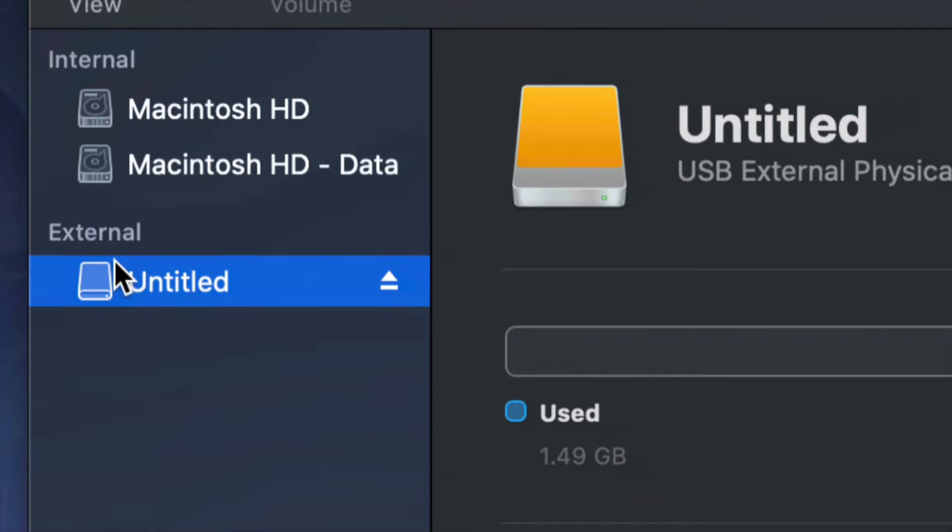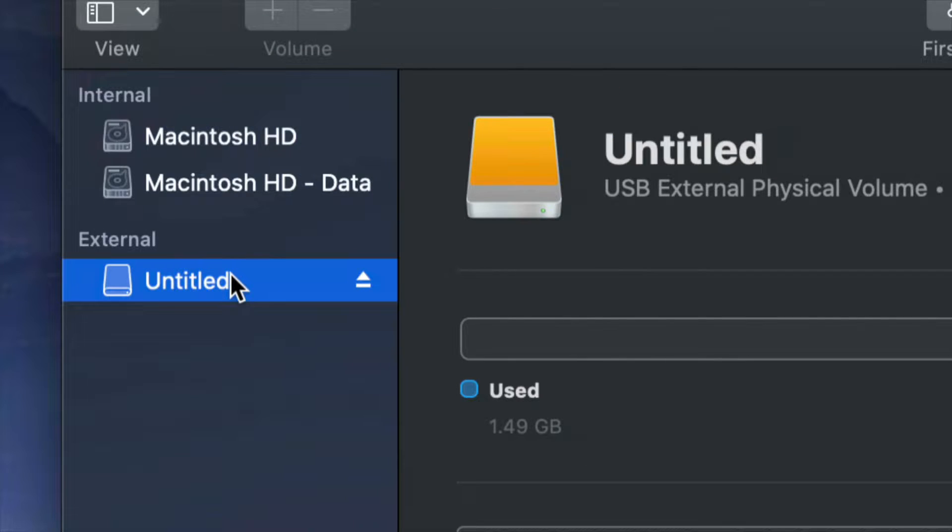Before we get started, it doesn't really matter what brand you have — it could be Seagate, WD, it doesn't matter. The programs that come built into the external hard drive are usually not good; they create problems down the road. That's why I always suggest formatting, which means deleting everything from the external hard drive.